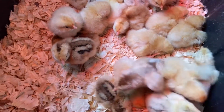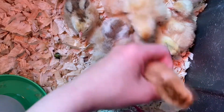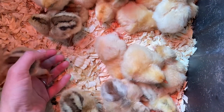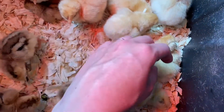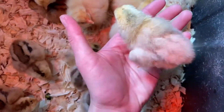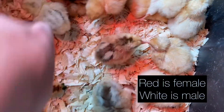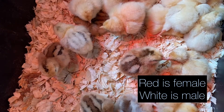I wanted to show you about sexing the red sex-links — I've never done this before. This is a female, and you can do this right after they're born. That's a buff Orpington, and this is a male. You can immediately see from their coloring: the red is female, the white is male.